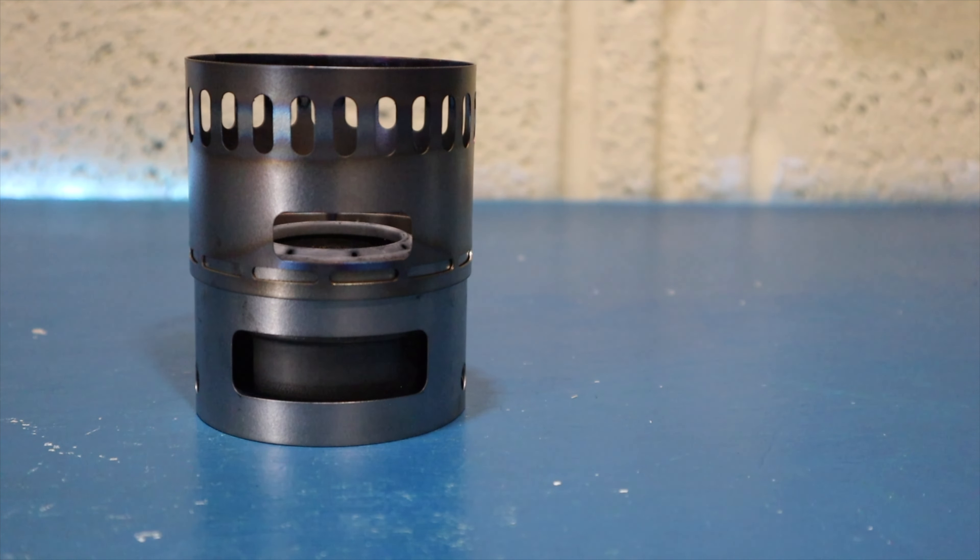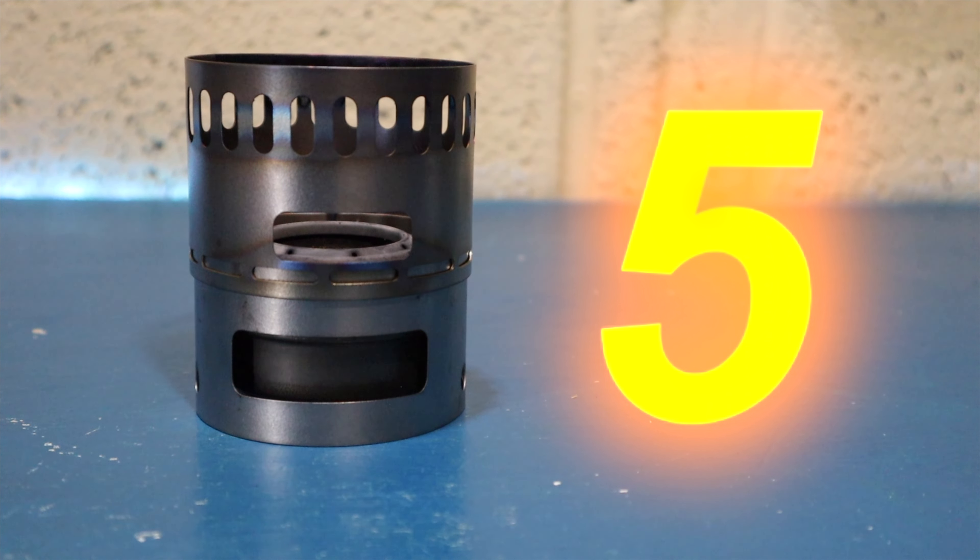To sum up — cost-wise, it's a very expensive little pot stand and doesn't really represent great value for money, because for the price bracket it's in, there are a lot of options out there that offer quite a bit more. Functionality-wise, you're limited on what it does, limited to the size of pot you can get on there, and limited to the types of alcohol stoves you can use. And happiness factor — it is what it is. So for those reasons, I'm sticking with my five.